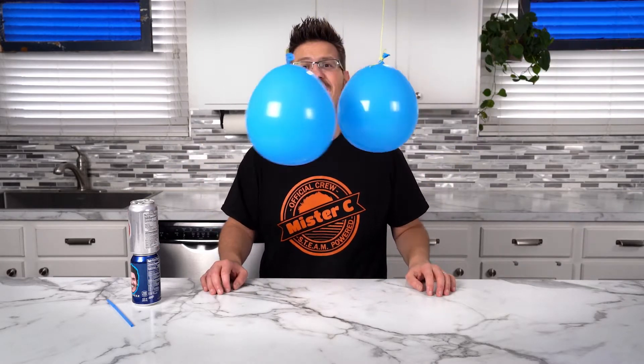We need a couple of balloons. Balloons! Perfectly level balloons. Look at this — they're attracted to my hands.